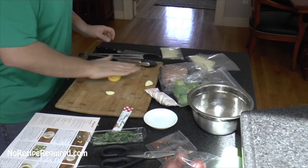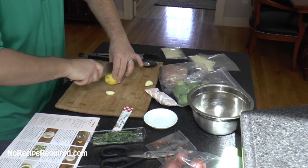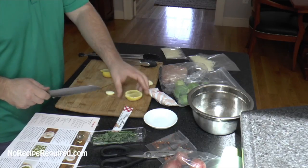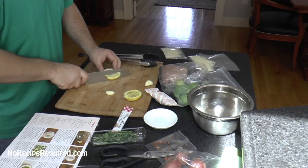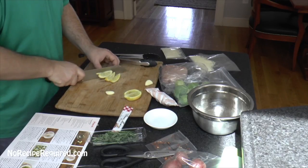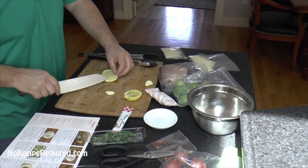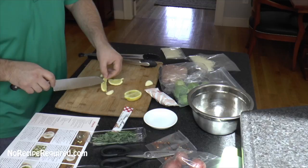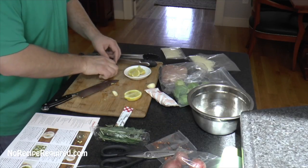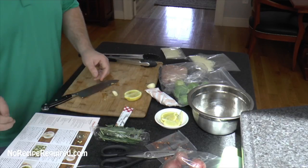I've got a lemon here. If you saw what I just did, I roll it back and forth — that softens up the lemon. I'm going to cut it in half lengthwise because we're going to use half for the marinade and half to serve on the plate, cut into wedges. If you cut it lengthwise it looks better. There are some seeds in there — you can go ahead and pop those out. I'm going to take our wedges and set them aside for serving. This is two servings, four wedges.